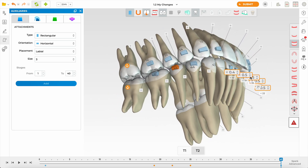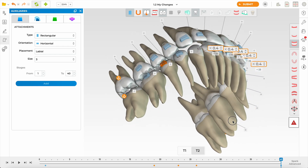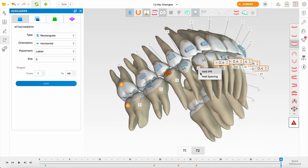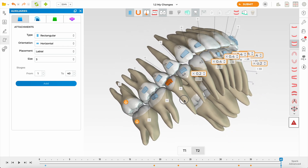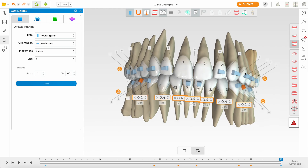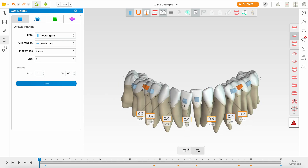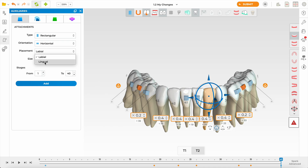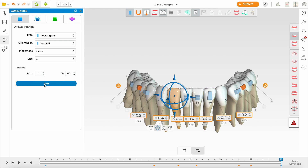We still have an overjet — perhaps we don't need this much IPR. As I reduce interproximal reduction we're getting a nicer overjet. She always did have a slightly increased overjet so I'm not worried. I'd like to add a tiny bit more IPR on the canines, as canines have more enamel and a curved contact — I prefer to take off more there. Look at the amount of rotation on those canines and lower laterals. For rotation I prefer a vertical attachment — a nice long four-millimetre one, positioned more mesially.